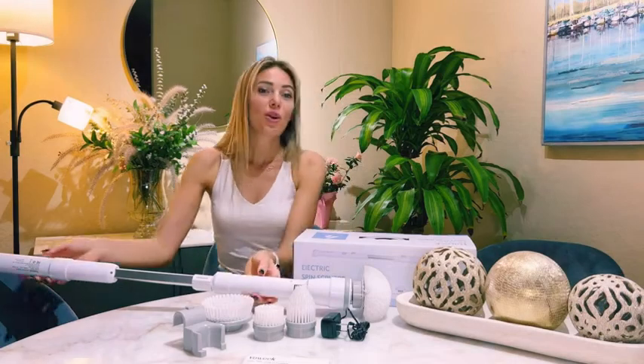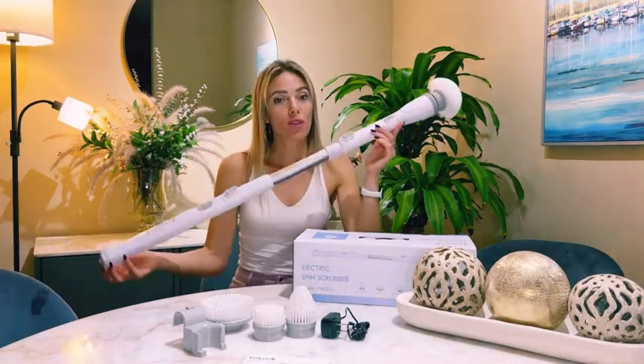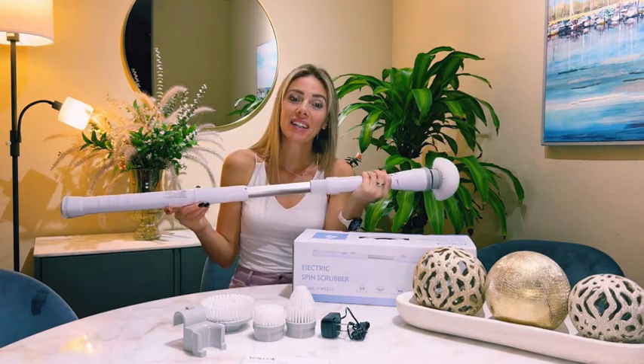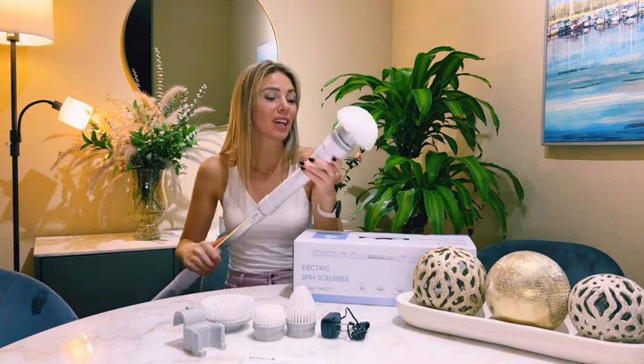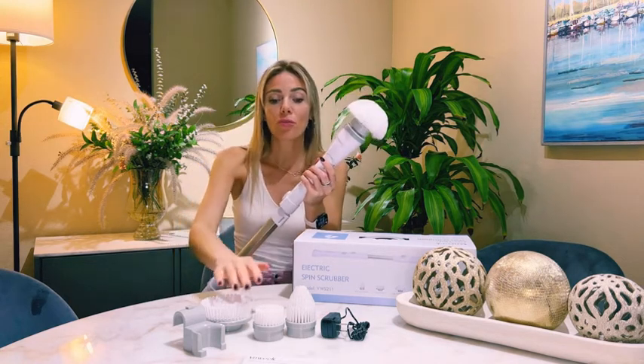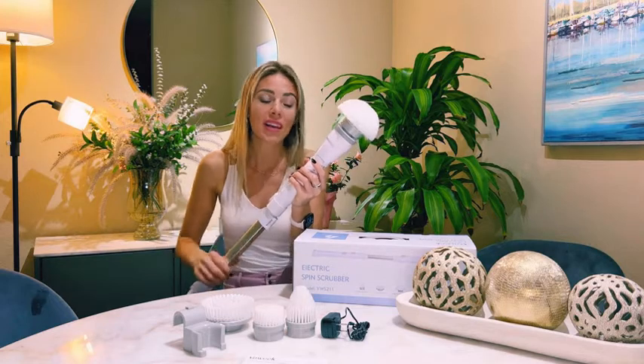Hello everyone, today I'm going to show you this nice electric shower scrubber, which is a kit with extendable stainless steel handle and three adjustable angle brush heads, coming with brush heads for all needs.